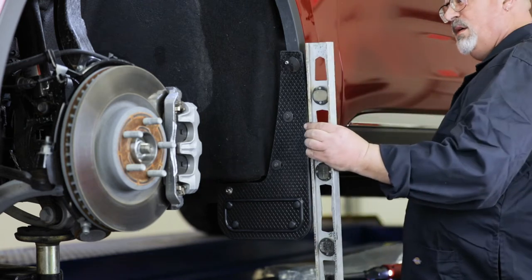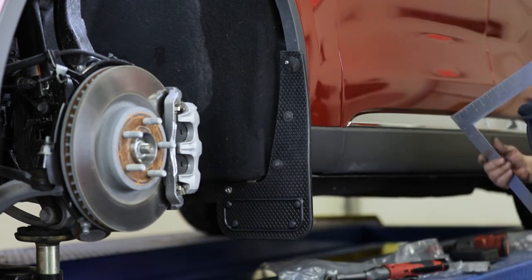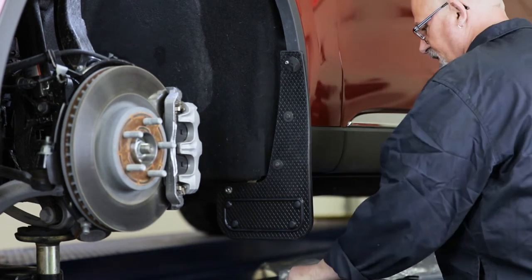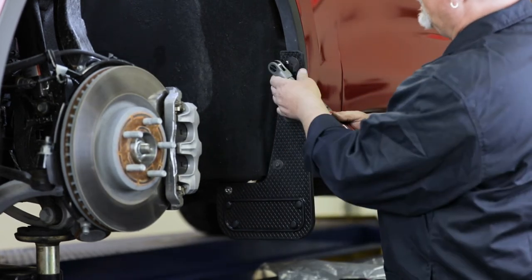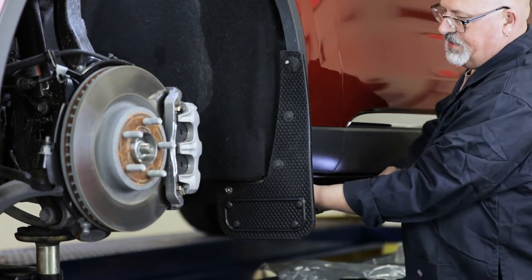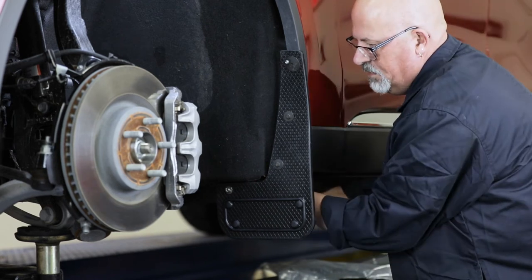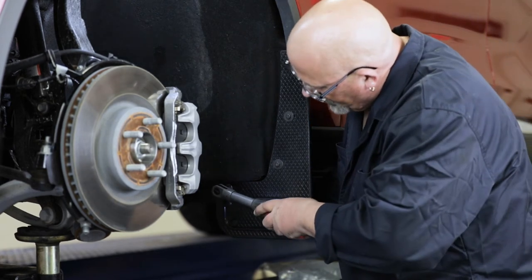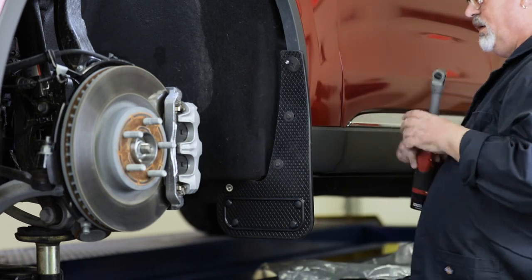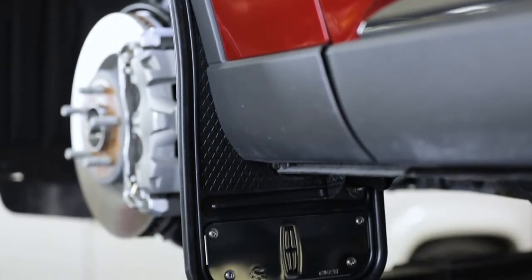With a square or other leveling tool, make sure the mud flap is level. We also recommend you take a step back and visually gauge the mud flap to check that it is aligned correctly. Once your flap is level, secure all fasteners. Congratulations, you've just finished installing the front Gatorback mud flaps. Next, we'll move on to the rear of the vehicle.